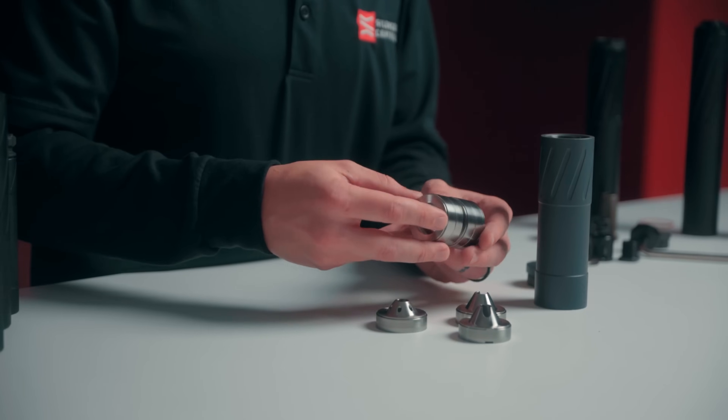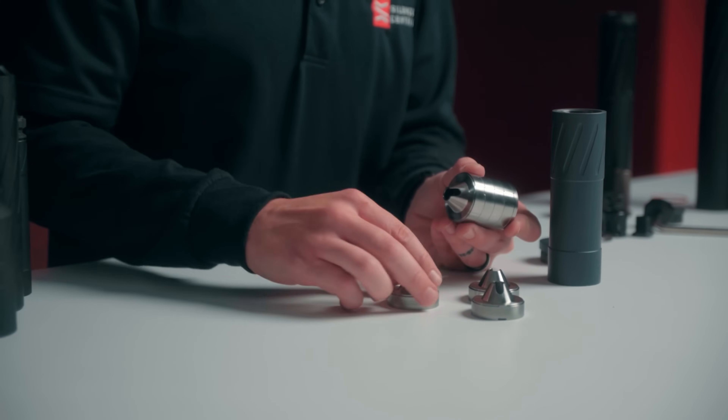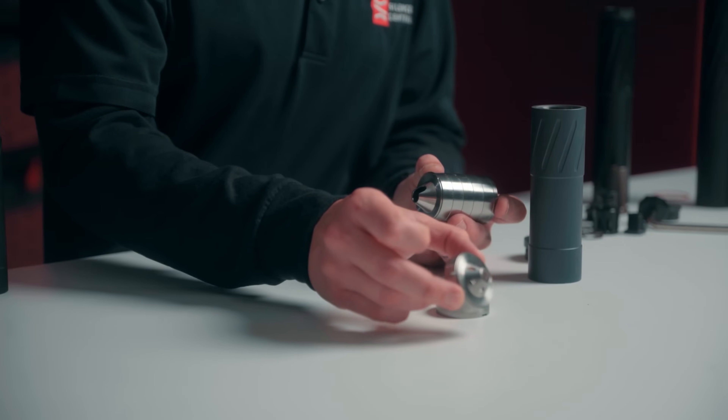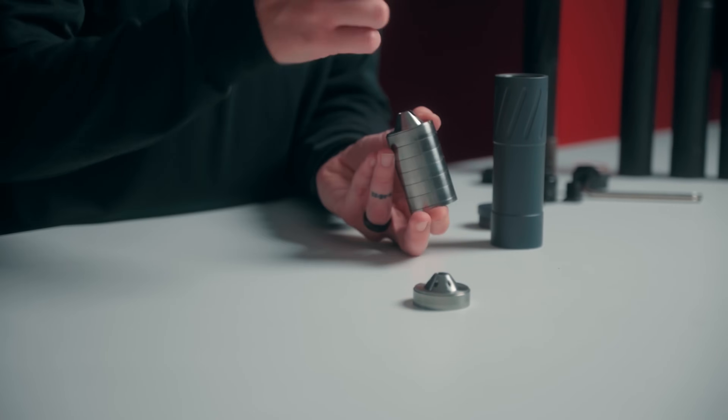When it comes to reassembly, all these baffles lock and index into each other — they have a little indexing point and key on the side. One of these baffles has holes for being on your muzzle side or breech cap. You can see the difference: that one has holes, this one does not. So you want to make sure that one's at the top of your stack.